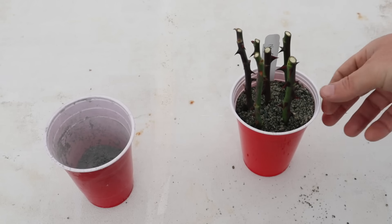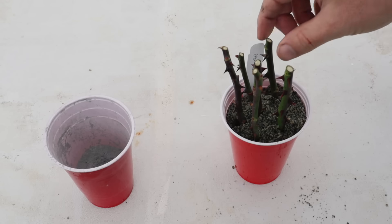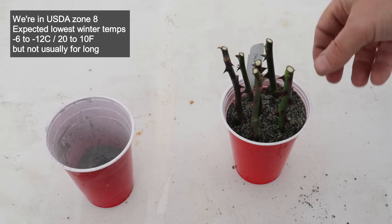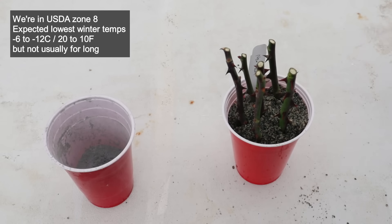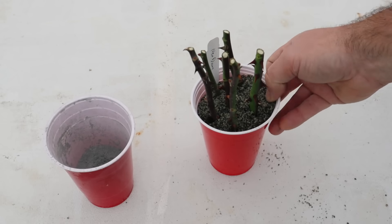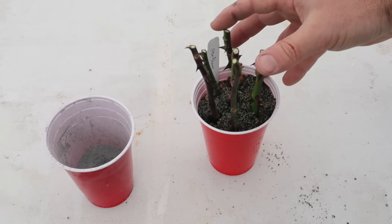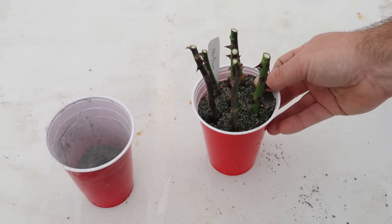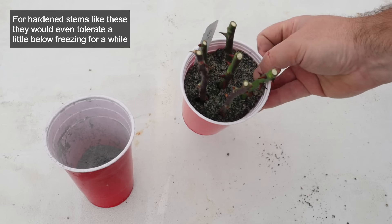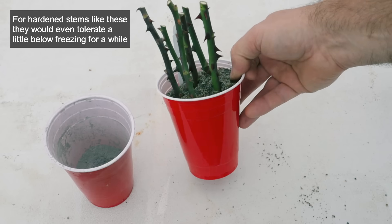The only other thing to mention in terms of care over the winter is to occasionally come in and give these a splash of water. In my climate, none of this hardened-off tissue is at risk from winter temperatures, so I do this outdoors in my greenhouse, which has a little shade on the covering so it doesn't warm up too much and dry out the cuttings. If you're in a colder climate that goes well below freezing, you might do this method indoors in a cool, unheated area that stays above freezing, and make sure you have good air circulation — you don't want these to rot.